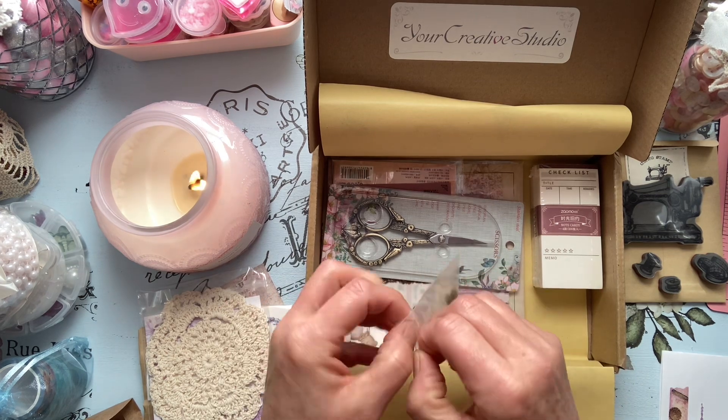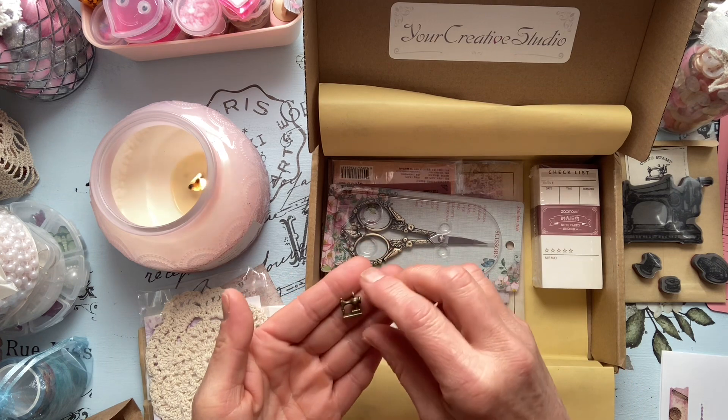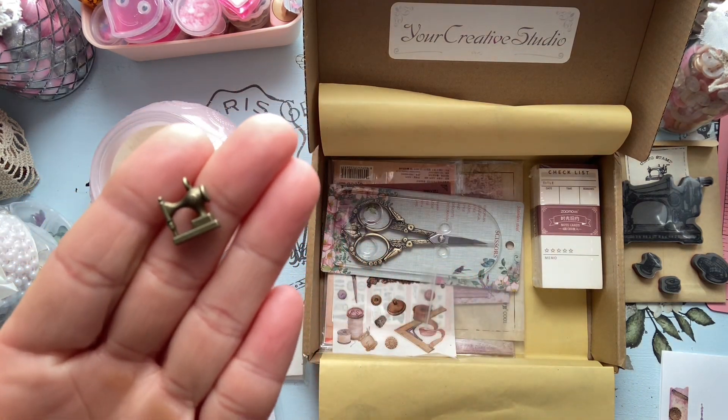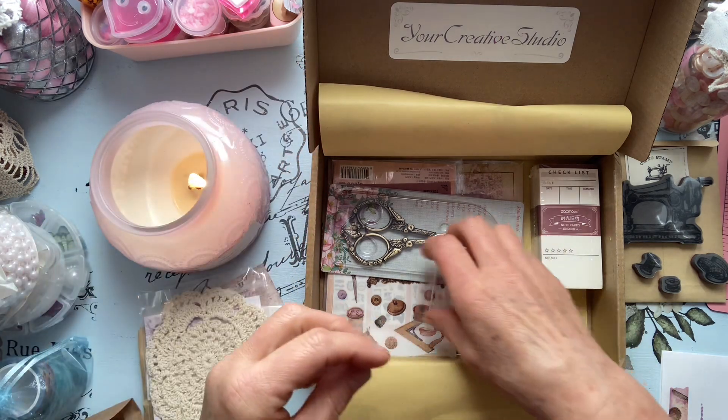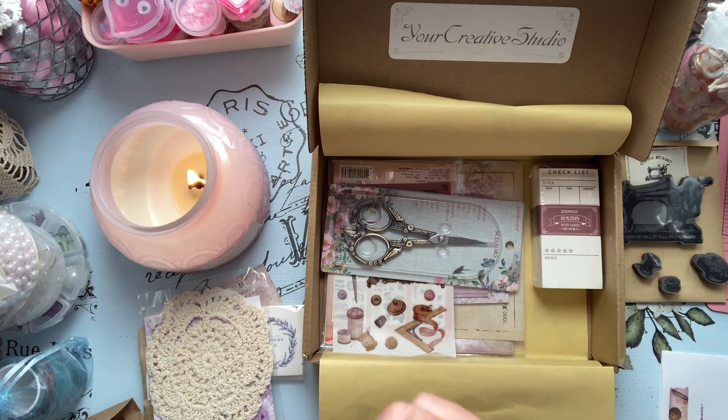Oh nice, we have a cute sewing machine charm — that's adorable! Adorable, adorbs!